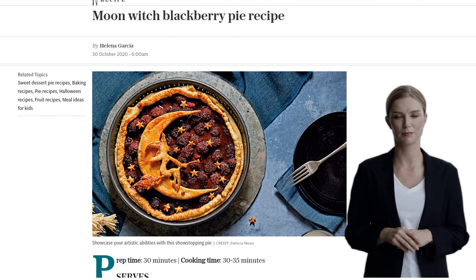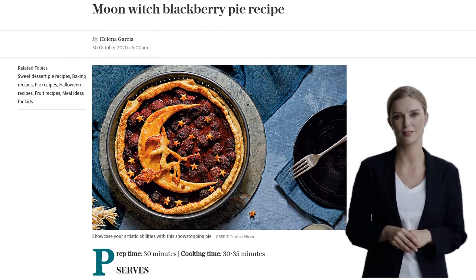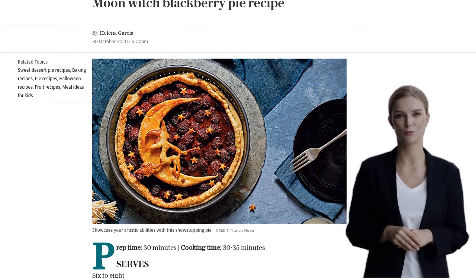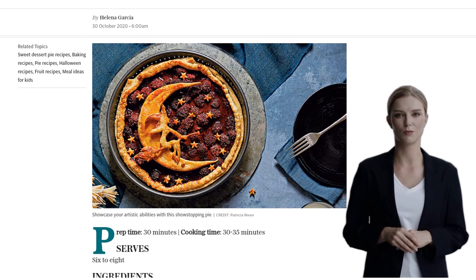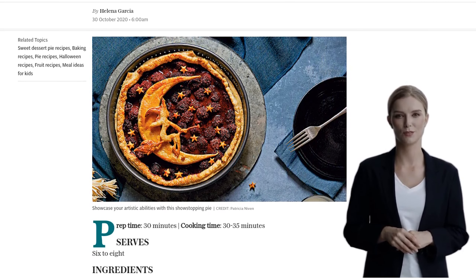First, let's gather our ingredients. You'll need 300g of plain flour, plus a little extra for dusting. Don't forget 1 teaspoon of icing sugar and 225g of unsalted butter, cut into cubes.